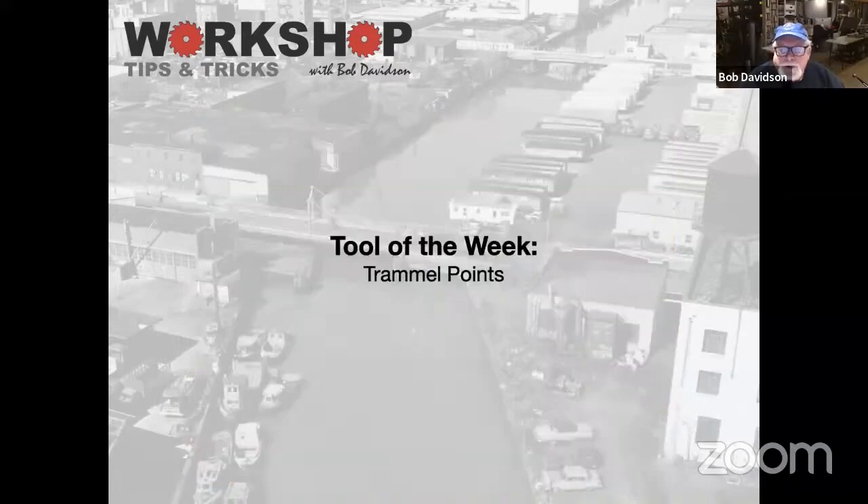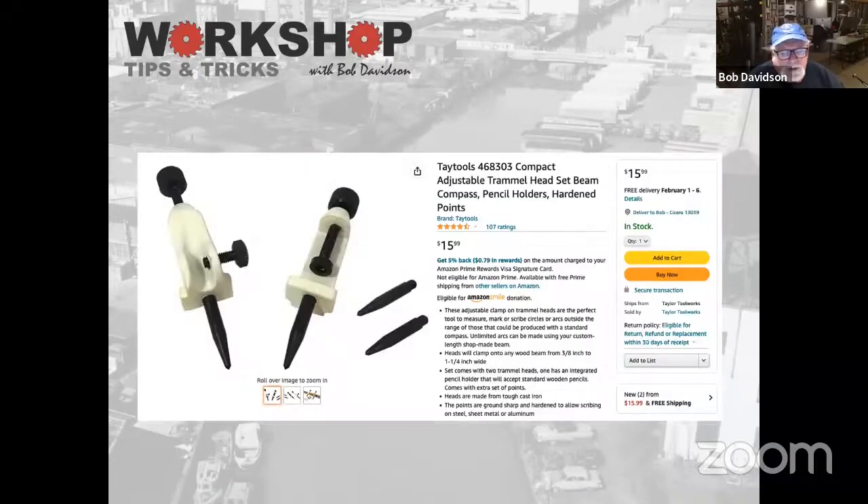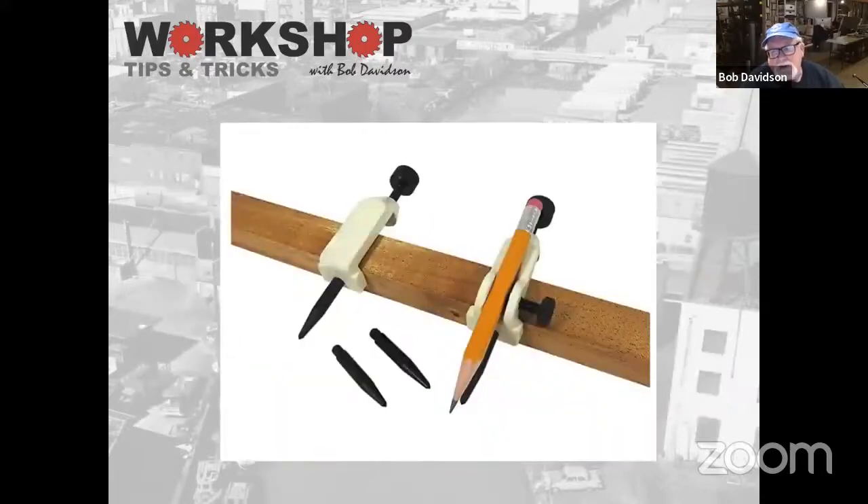Our tool of the week is trammel points. I love trammel points. I found these for around $16 — they're not cheap, and you can spend a lot of money on them. Basically, trammel points allow you to make a giant compass. If you're doing large radiuses on your track, you can clamp them to any piece of wood you have around. I have a set clamped to a yardstick so I can easily set my radiuses when drawing out arcs. They're also good for spacing — if you want six-inch spacing, you set your trammel points to six inches and strike arcs running down a line or around a curve. If you need supports every so many inches around a curve, they're really good for arcing that out.